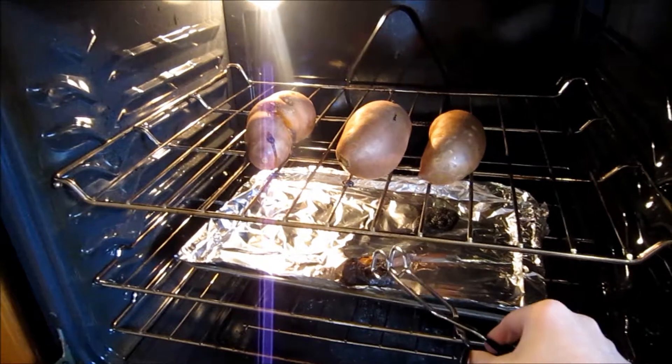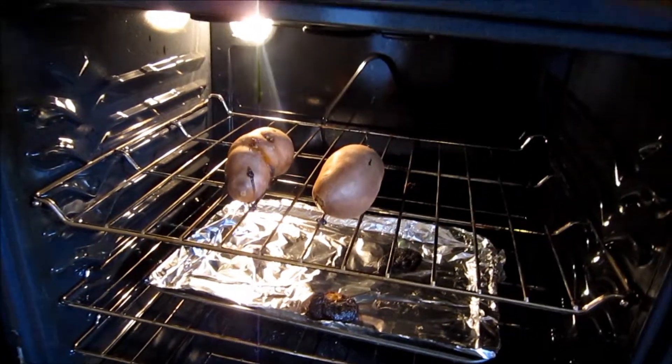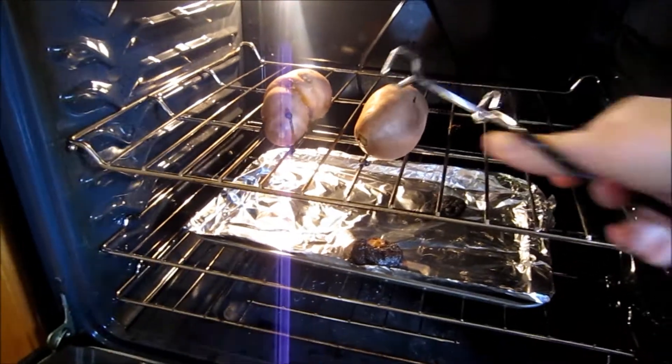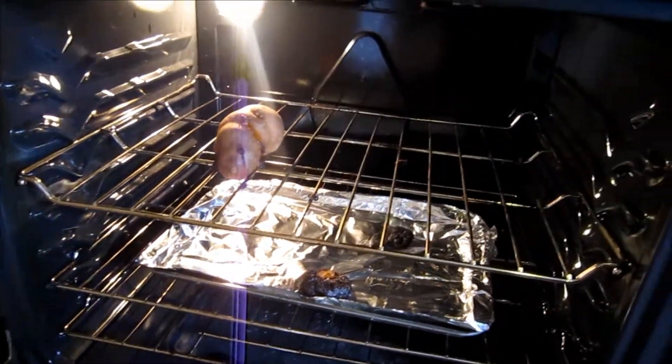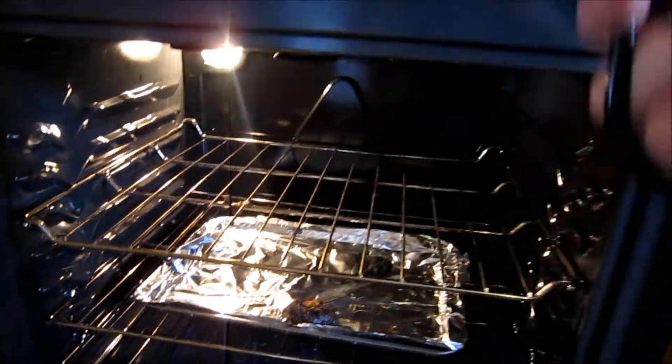You can see all the juices down here that came out — that's why you want that tray catching things. So we just use a pair of tongs, because these are going to be hot, and just pull them on out. There we go.